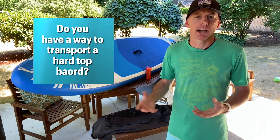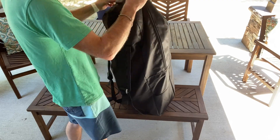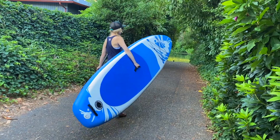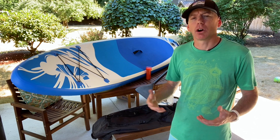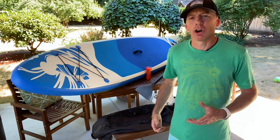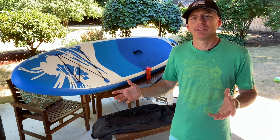We'll talk about how to avoid that. The basics of why you'd choose an inflatable over a hard top depends on your situation. If you have a Mini Cooper and no surf racks, inflatables are great because you can deflate them, roll them up, put them in the included backpack, and put it in your trunk. They're very easy to get down to the river or over a sand dune. Hard tops are much heavier - our 14-foot carbon touring NSP board costs close to $3,000 and is significantly heavier.